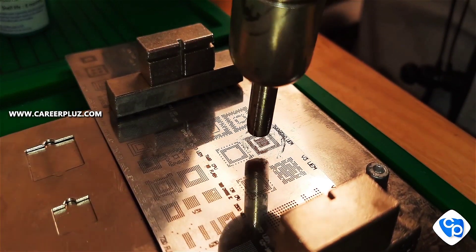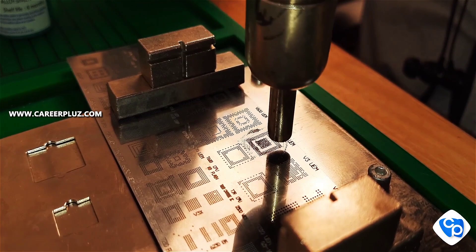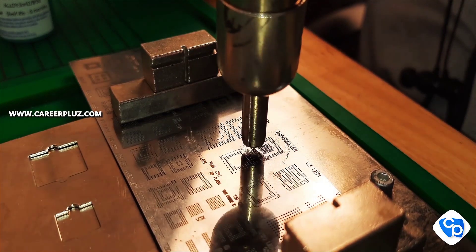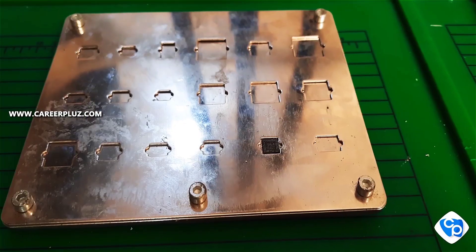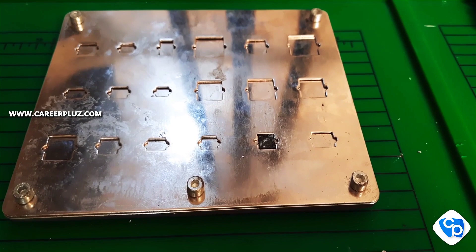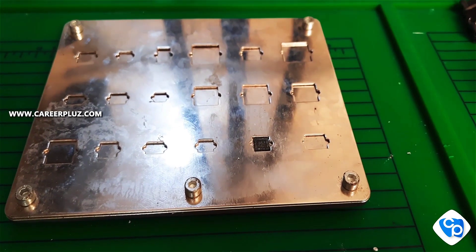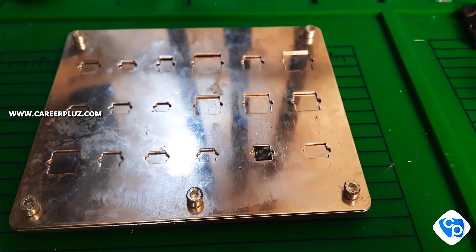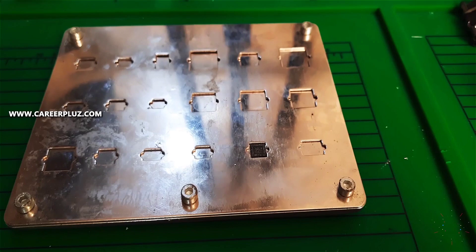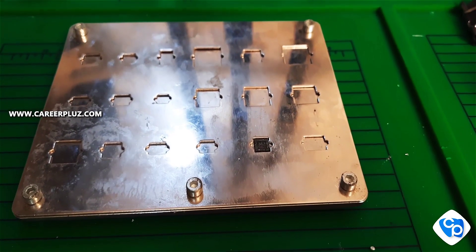Now we are going to heat it using the SMD rework station to generate the balls. I am heating it until the holes are visible again. The balls are now generated. If they are not generated properly, you have to regenerate using the same method — apply paste again and heat again.